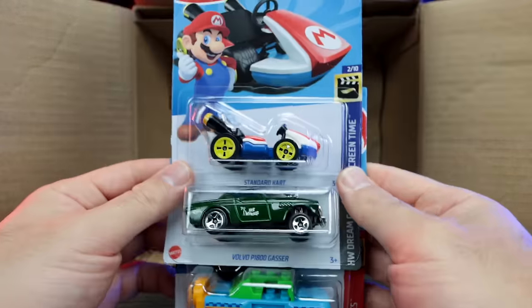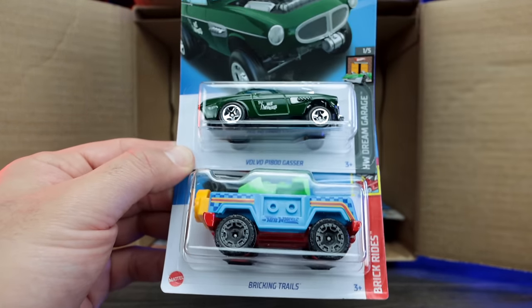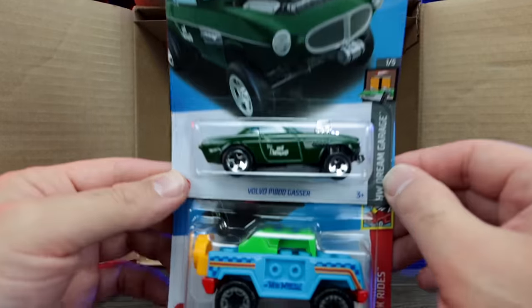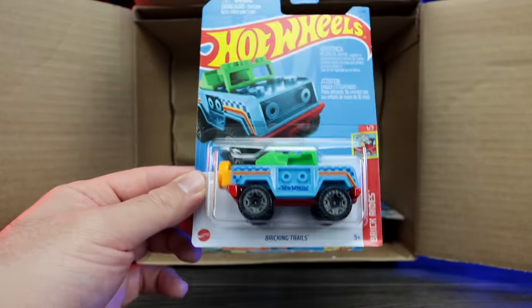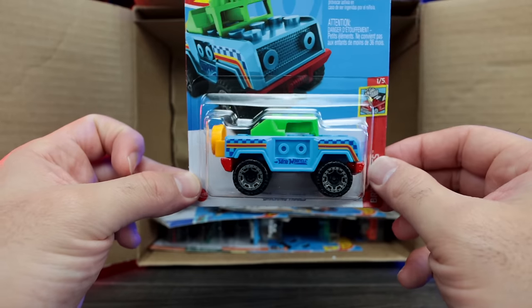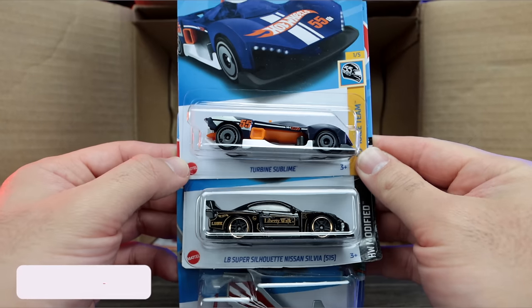The Volvo P1800 Gasser — a Hot Wheels Legends Tour winning car right there. Check that out, very good detail. Love the Gassers. We've got the Brickin' Trails in blue with the green top, very nice. And then we've got the Turbine Sublime.